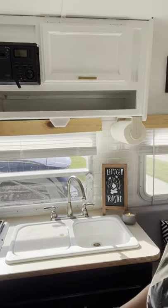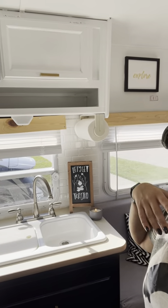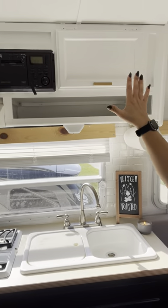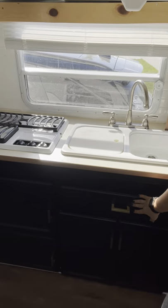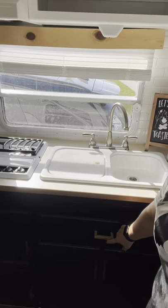As we look over here, all of our cabinets have been painted with a gloss paint. We have gloss white with modern gold handles, and we have a gloss black with matching modern gold handles.